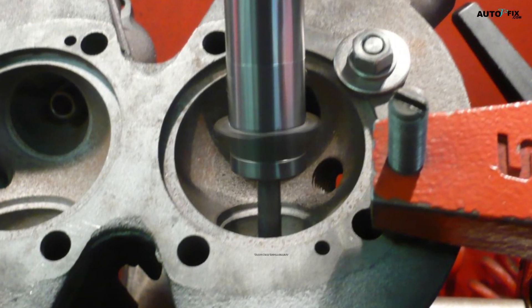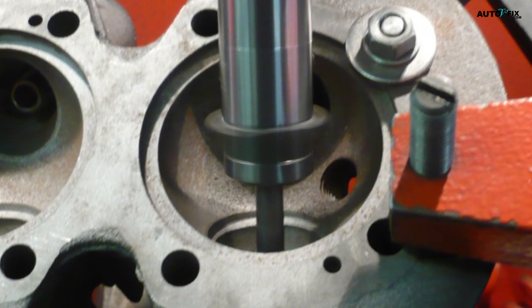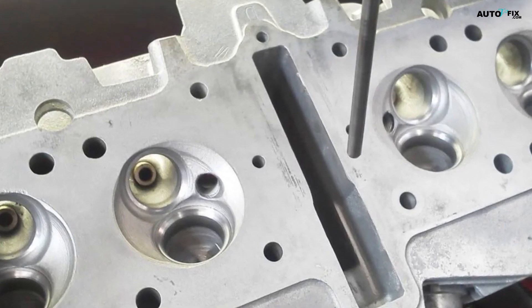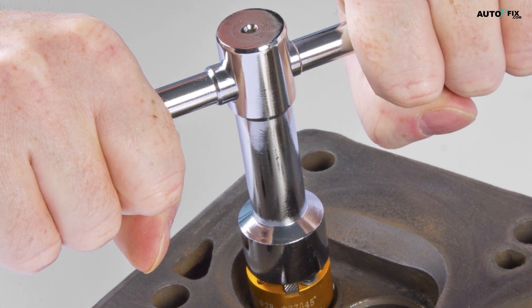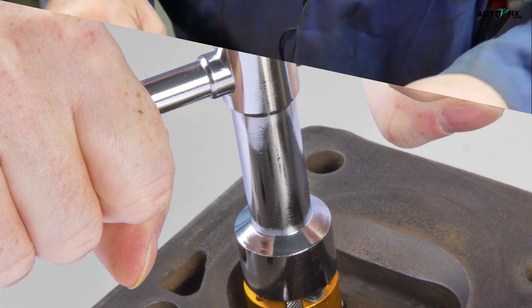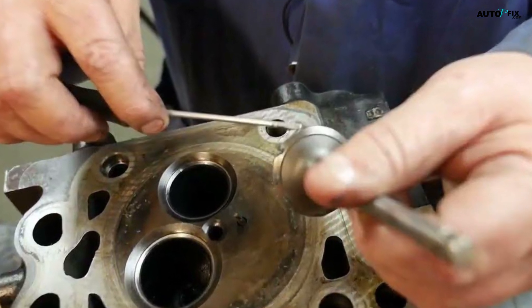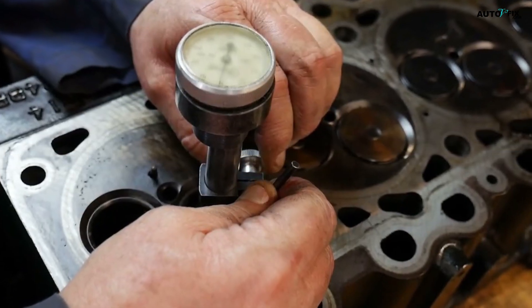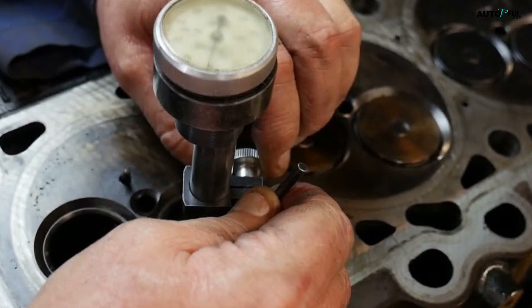Step 3: Valve Seat Replacement. If your cylinder head has damaged or worn valve seats, it's essential to replace them to ensure proper sealing and engine performance. Use specialized valve seat cutting tools to remove the old valve seats and create a smooth surface for the new ones. Once the surface is prepared, install the new valve seats using either a press or a hammer and drift. Ensure that the valve seats are properly aligned and seated before moving on to the next step.